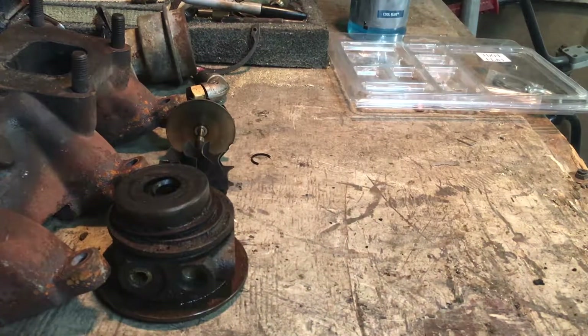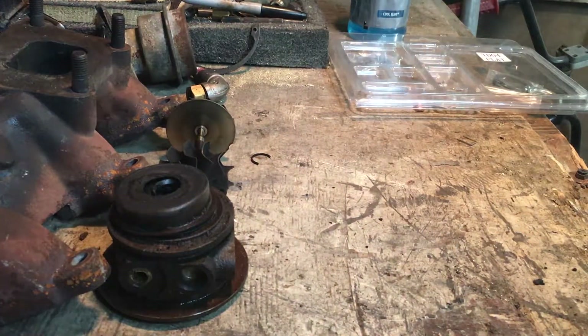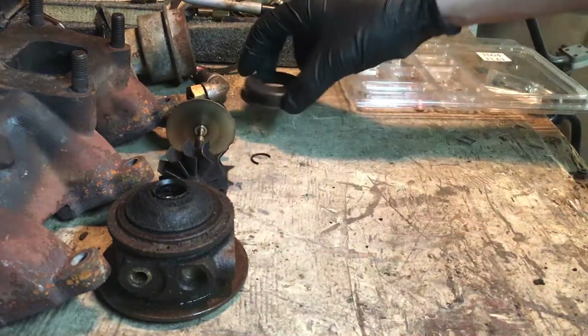All right, welcome to part two, where we are going to finish taking this apart.